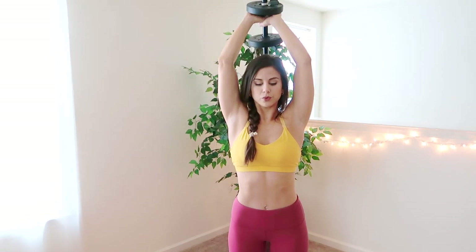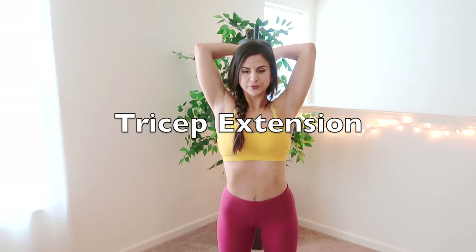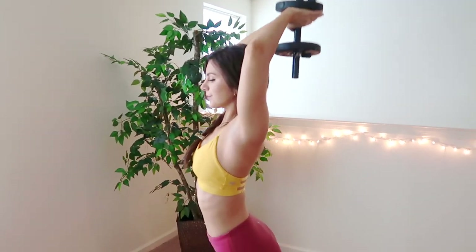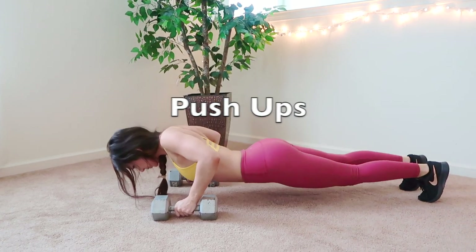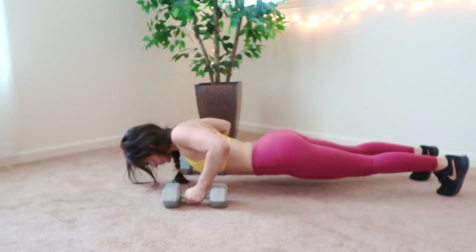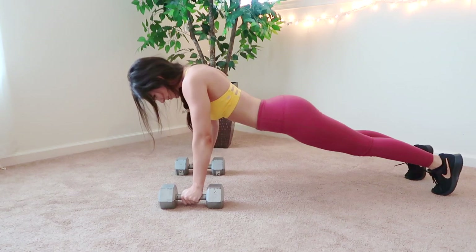This next one is also another tricep extension and happens to be my favorite. You only need one dumbbell — just bring it behind your head and lift upwards. For the next one, you will absolutely need metal weights to keep you nice and stable on the ground. These are just like basic push-ups using dumbbells, which actually help to stabilize you and put less pressure on your wrists.